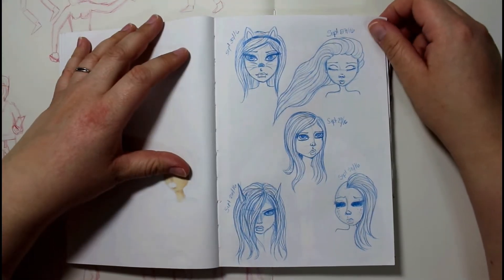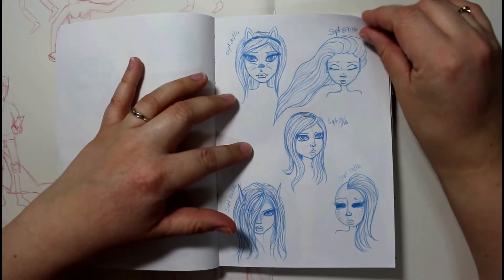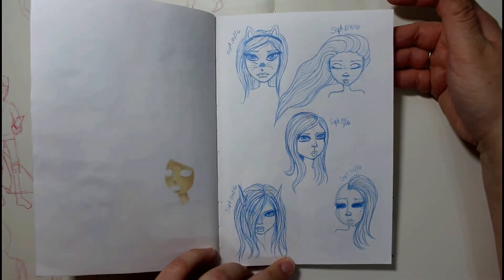And there are some more faces here. I really like this one and this one. The other three are okay, but I like these two here the most. And that was it for the 29 Faces of September.